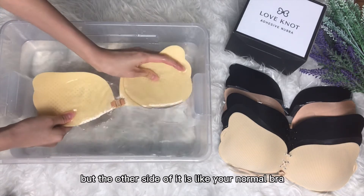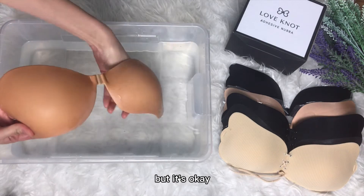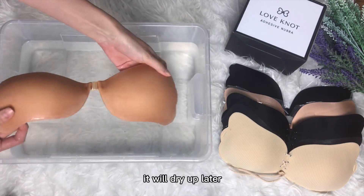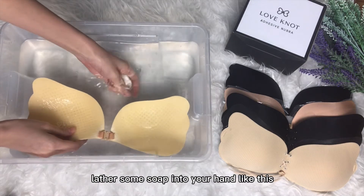The other side of it is like your normal bra, so it's like fabric — that will get drenched, but it's okay, it will dry up later. Next, take the soap and lather some soap into your hand like this, so you can make some soap bubbles on your hand.